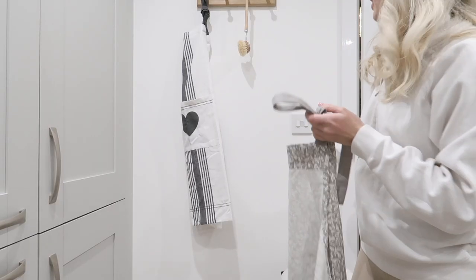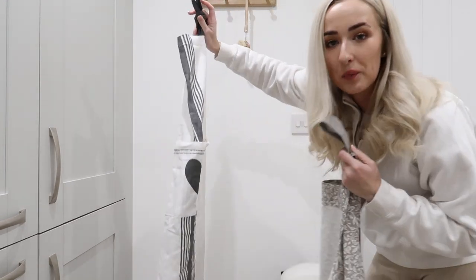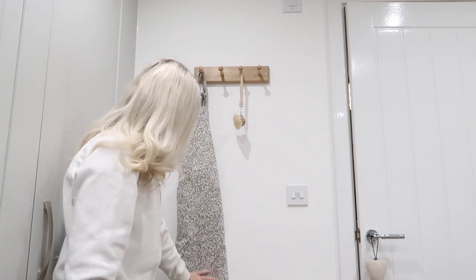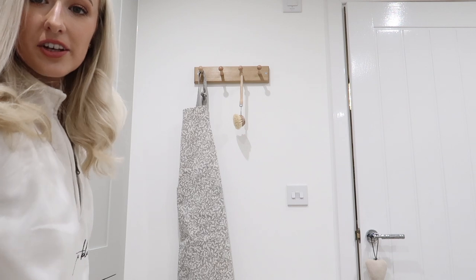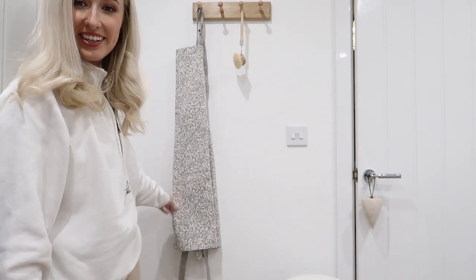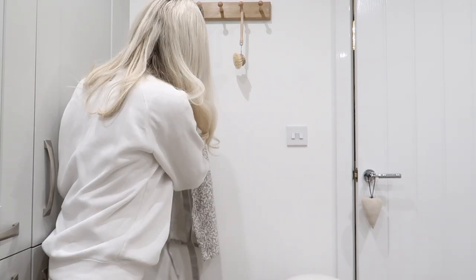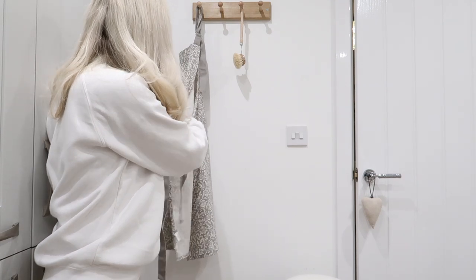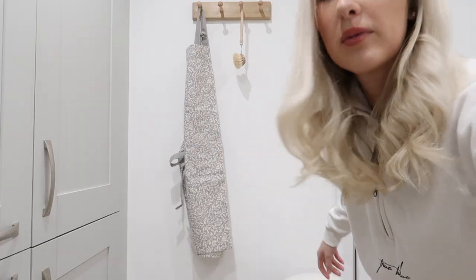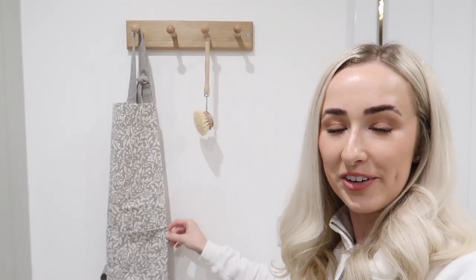I'm just going to swap out the aprons on the peg shelf. I did really like the old one, but it's nice to have a swap and a change every now and again. Oh I love it — the pattern is so cute. Very William Morris vibes and it was only £6.